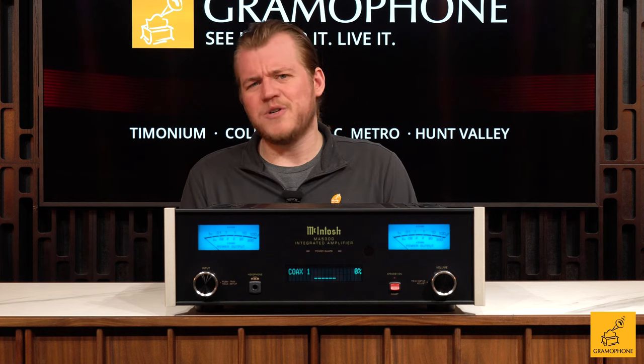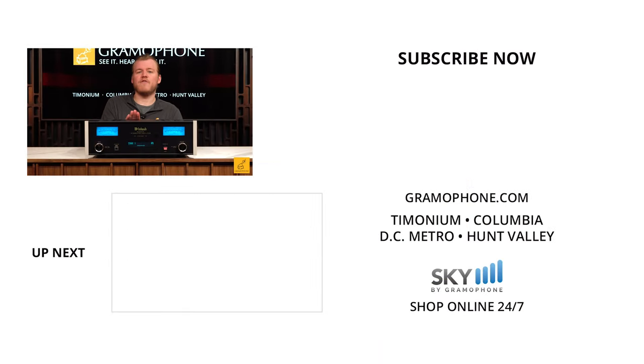All right, everyone — thank you so much for swinging by today. I hope you had fun learning about the MA5300. It's a truly lovely piece, as is really everything that McIntosh does. If you had fun today, please hit the like button and drop a comment down below. And of course, don't forget about the question of the day. As always, thanks again — peace!